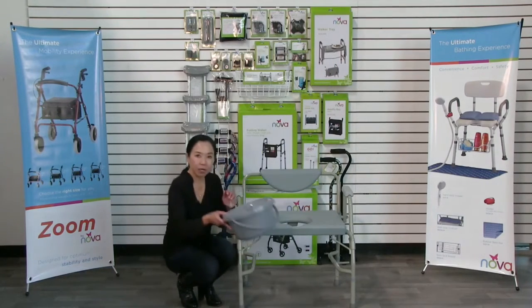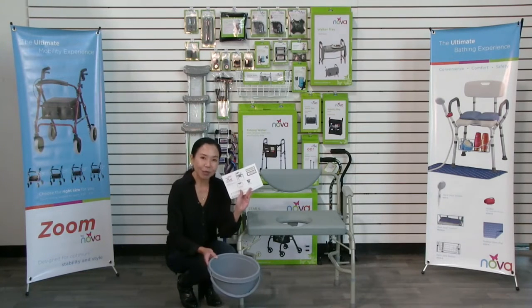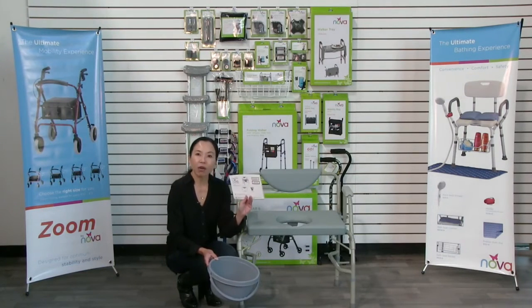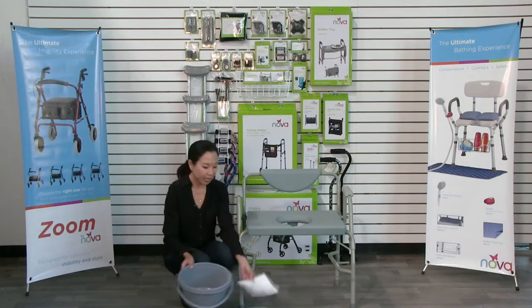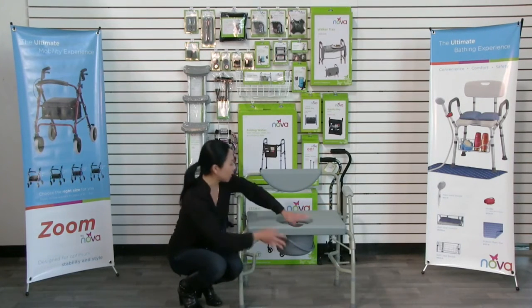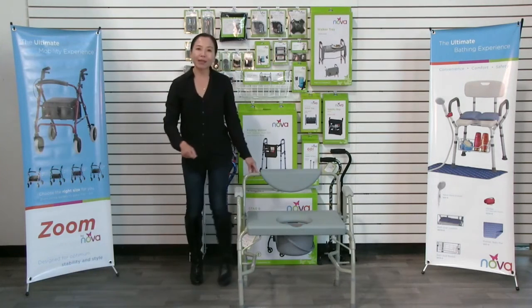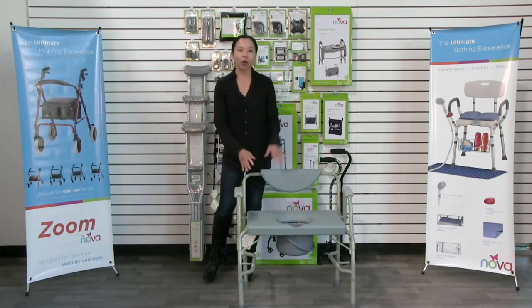Now using the commode pail — we have the instructions right inside the commode pail, so you can reference this for care, use, warranty, and contact information. The bucket just slides under here just like that, and then you can use it as a commode. That is the heavy duty Nova drop arm commode.